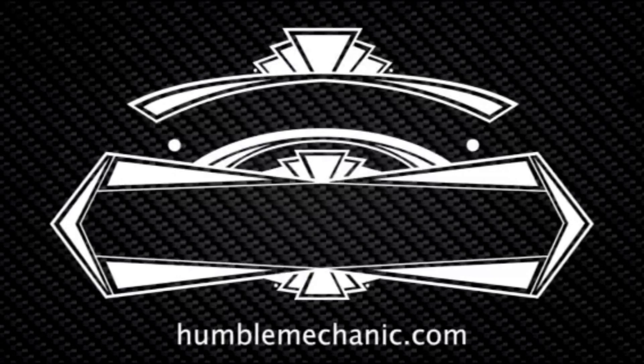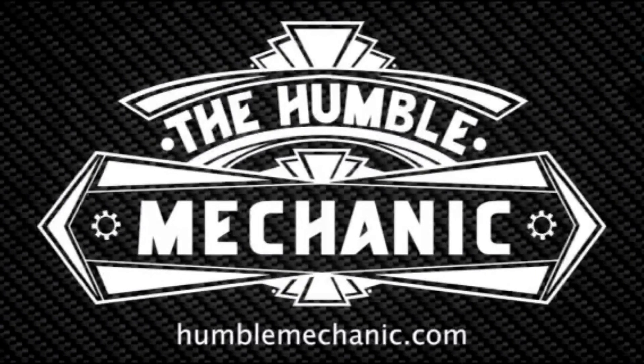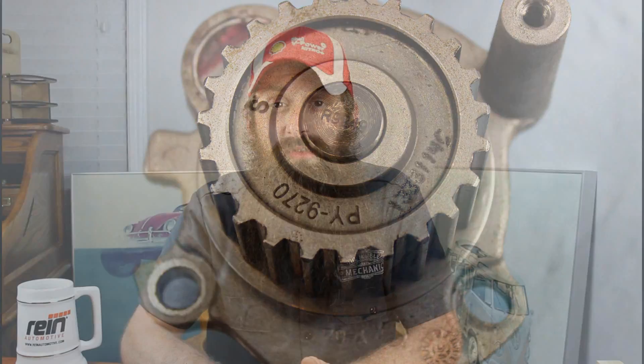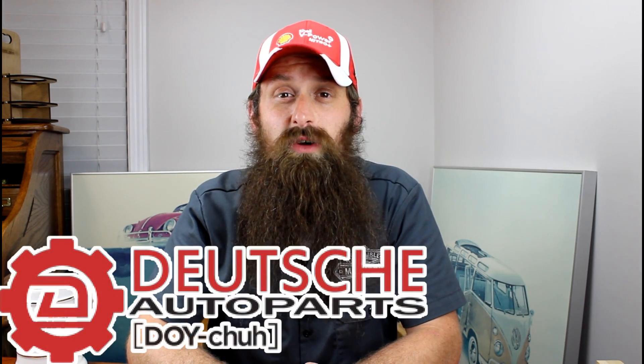Hey everybody, Charles for HumbleMechanic.com, back to talk about more failed Volkswagen parts. Today we're going to be looking at failures of timing belt driven water pumps. I've actually done a water pump video before — it's one of the first few videos I had done — but on that one we were talking about the water pump of the CCTA engine code, quite a bit different water pump. I'll put a link in the show notes for you guys to check out that one. But before we get into the show, let's talk about the sponsor of the day.